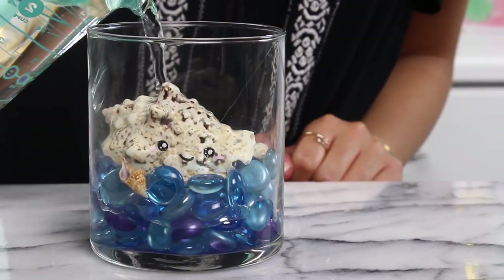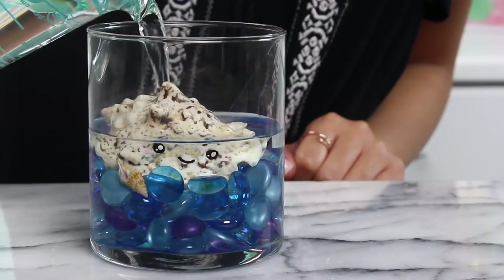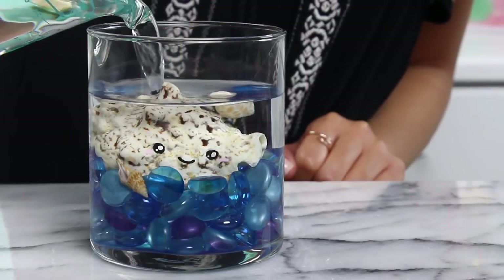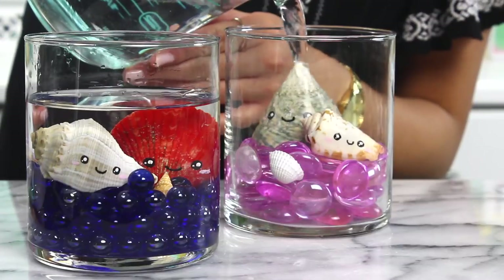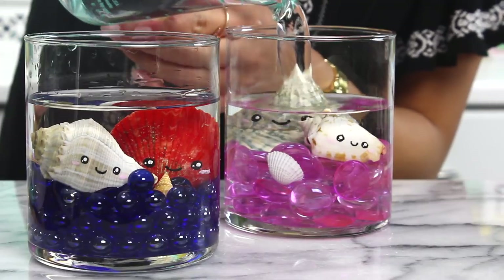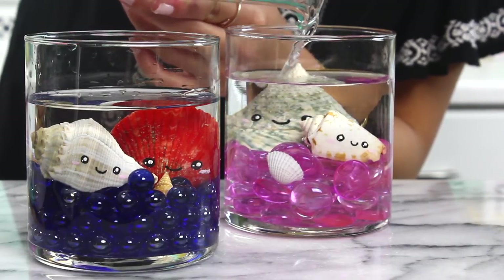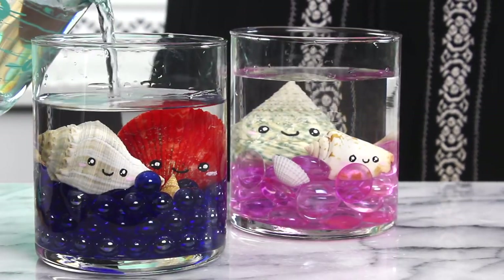Now we are just going to pour in the water. Do this kind of slowly so you don't disturb too many of the little pieces down there. I did get one little floater but that's okay — just push them back down and fill up the rest of your containers as well. This is a really fun craft. It's super easy and you can throw whatever kind of trinkets you want in there, whatever makes you happy. These seashells just make me happy as a clam — you knew that was coming at some point.